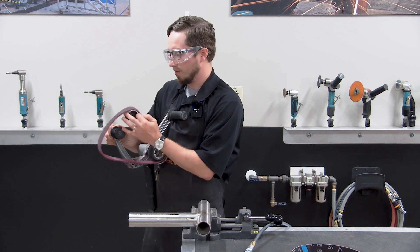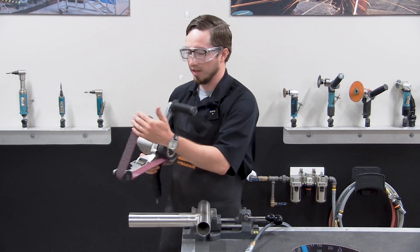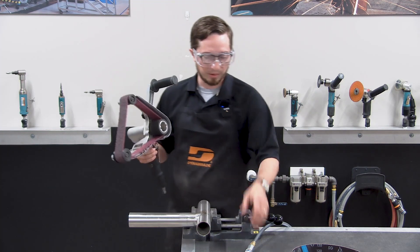Take your belt of choice — in this case a medium non-woven belt — wrap it around your drive wheel, conform it around your idler wheels, and then release the tension. That's going to allow it to conform over the idler wheels and allow you to run your tool again.